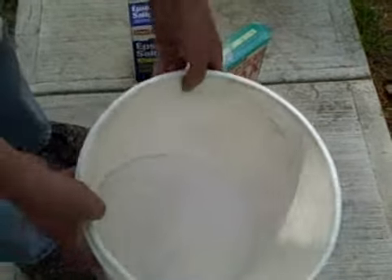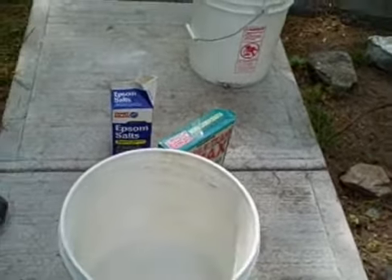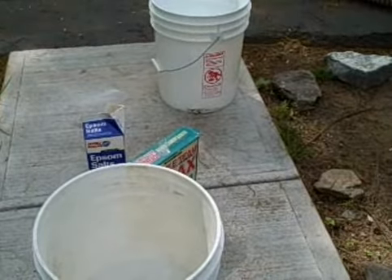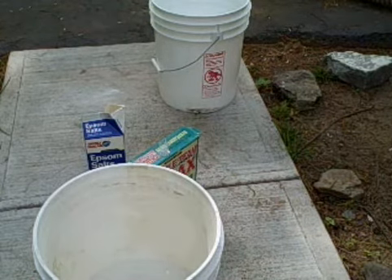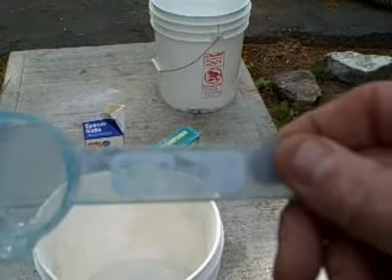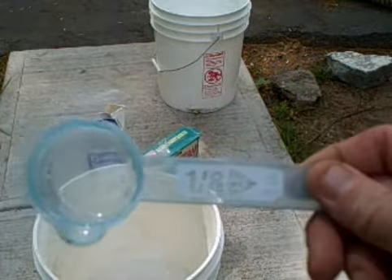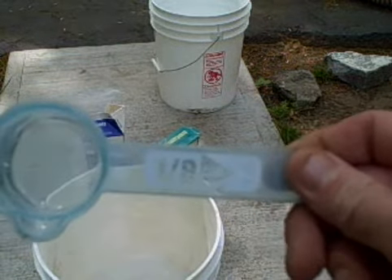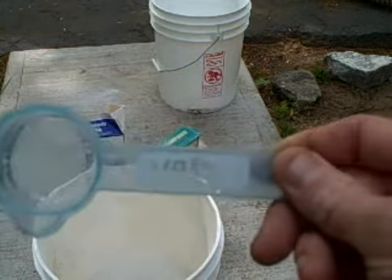That is our pre-plant mix, which you use two tablespoons per running bed foot. As we already determined, two tablespoons equals one ounce, and we know that an eighth of a cup equals one ounce. So we're going to go ahead and apply one eighth of a cup per running bed foot.